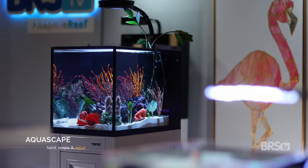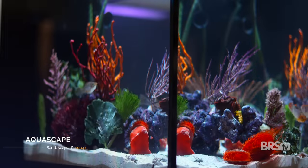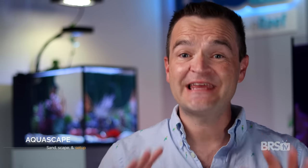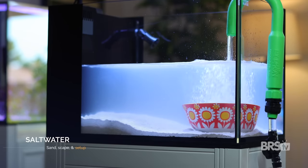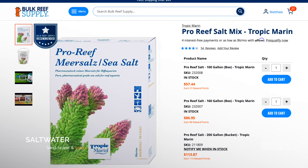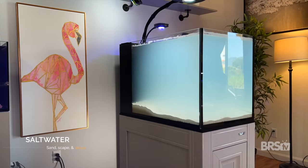It is still important to have adequate rock work in order to attach your gorgonians onto. I used one piece of base rock and one small arch and that was it. I used a bowl to help disperse the water and filled it with a fresh batch of Tropic Marin Pro Reef Salt with a 1.026 specific gravity, then added the water clarifier pouch and moved on to the livestock.